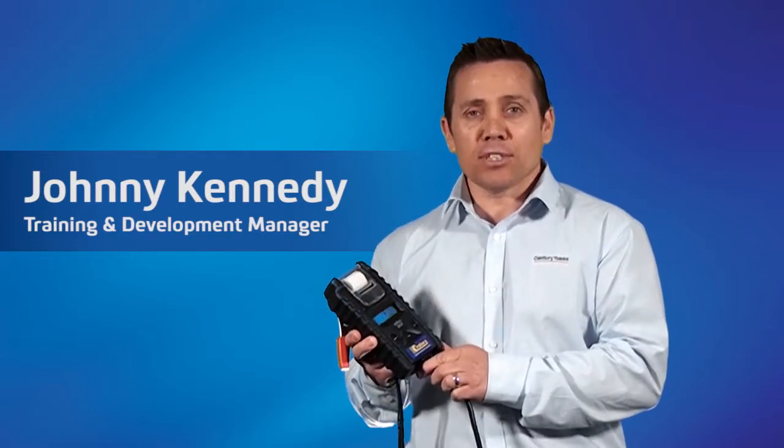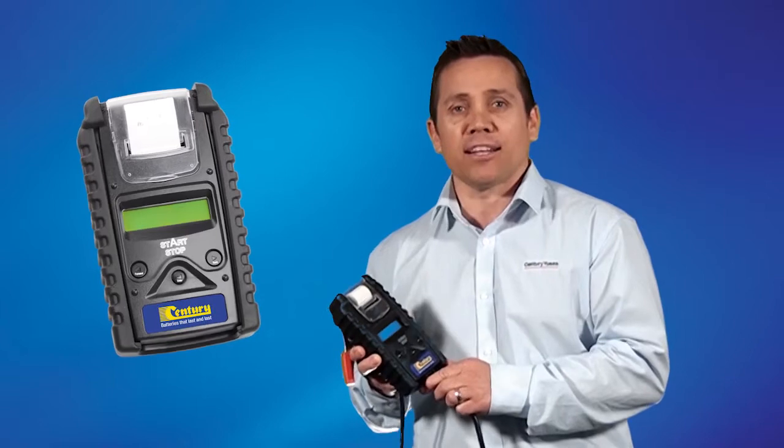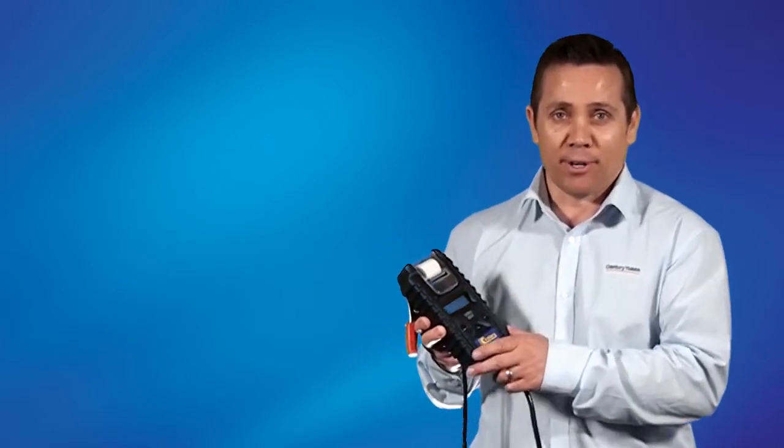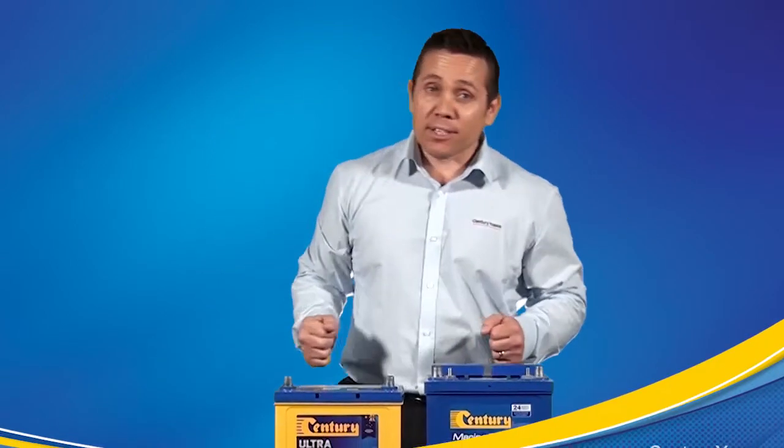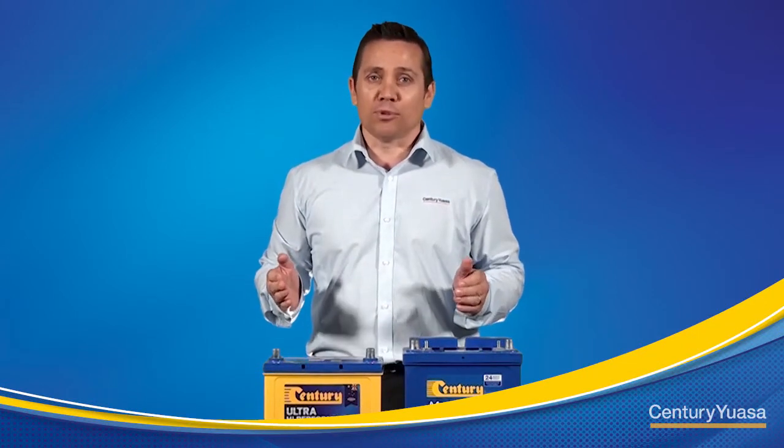In this presentation I'm going to demonstrate how to use the BT 521 stop start digital battery analyzer on a 12 volt lead-acid battery. Before we start there are some key pre-checks that we need to perform on the battery before we do the test.